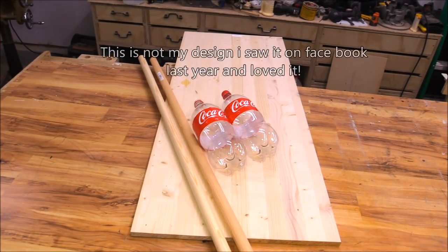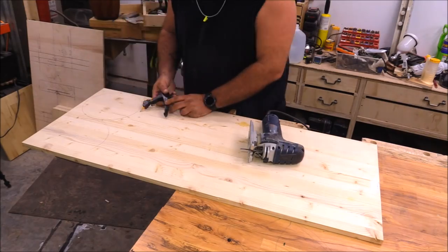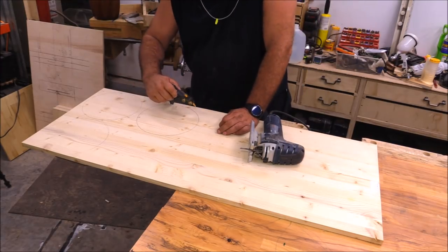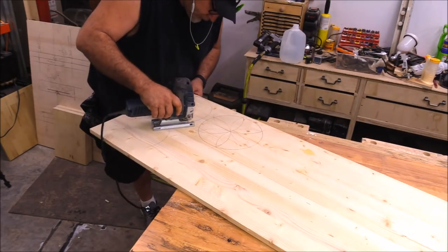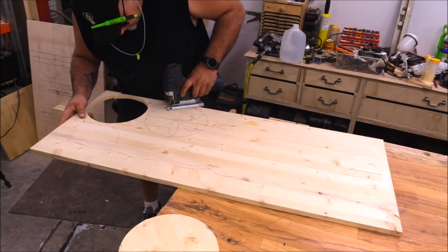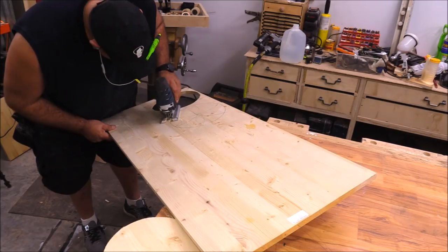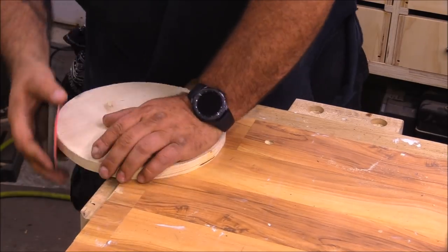For today's project I'm using a laminated panel and some 1-1/8 inch dowel I picked up from Home Depot. I started by laying out two 11-inch circles with my compass and then cutting those out with the jigsaw. Take your time and cut as close to the line as possible, but it's really not a big deal if you get a little bit off — with projects like this it's really easy to hand sand out any imperfections.